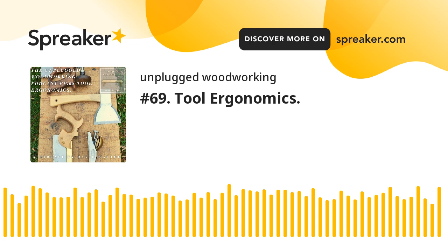Hello everyone and welcome to another episode of the Unplugged Woodworkers Podcast. I've just been getting back home — I've been back a couple of days, been working away again unfortunately.